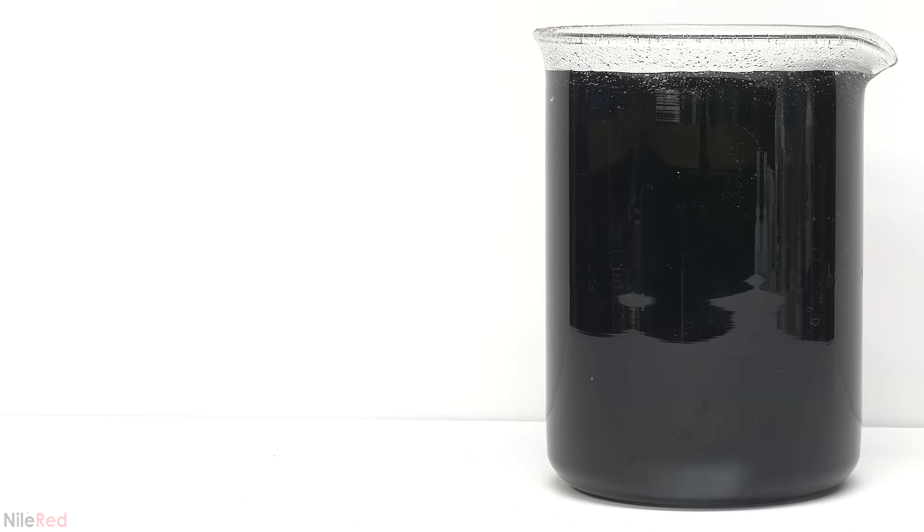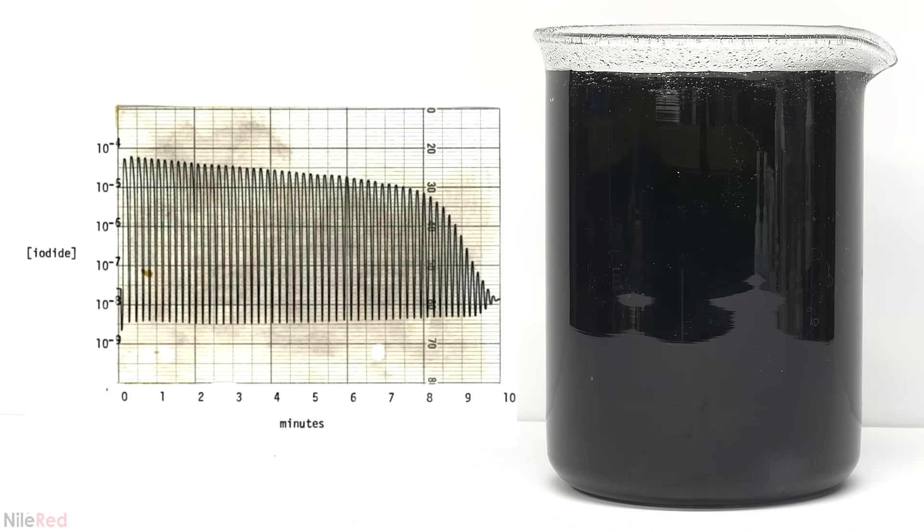The reaction oscillates several times, but eventually either the iodate ion or the malonic acid is used up. Just for fun, this is an original oscillogram from Briggs and Rauscher in 1972. They measured the concentration of iodide throughout the reaction and you can see that it's constantly oscillating up and down.